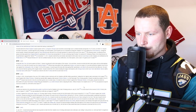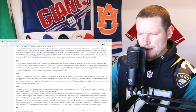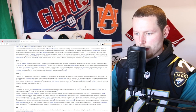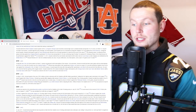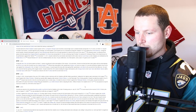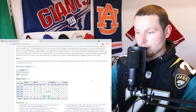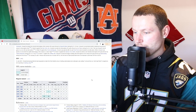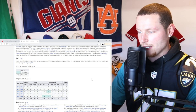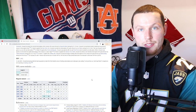He was placed on the active physically unable to perform list at the start of training camp on July 28th, 2020 — so that's nine months later and still unable to perform. He was moved to the reserve list on August 11th, then activated from both lists on August 27th, 2020, just prior to the start of the season. He played all 16 games: 51 combined tackles, 40 solo, 11 assisted, no sacks, 20 passes deflected, 10 interceptions for 77 yards, longest of 29 yards, one forced fumble, and two league-leading stats.